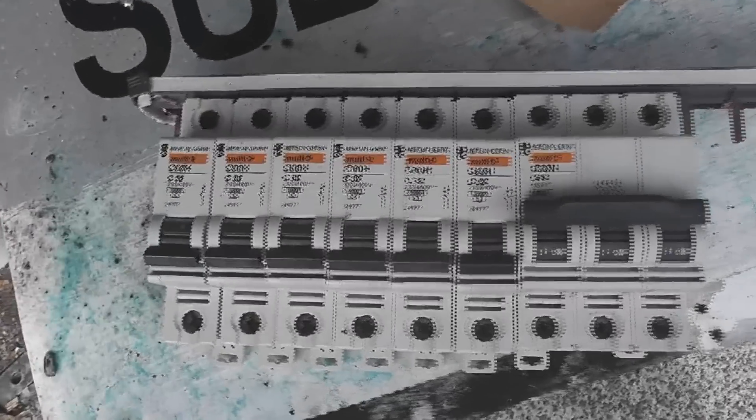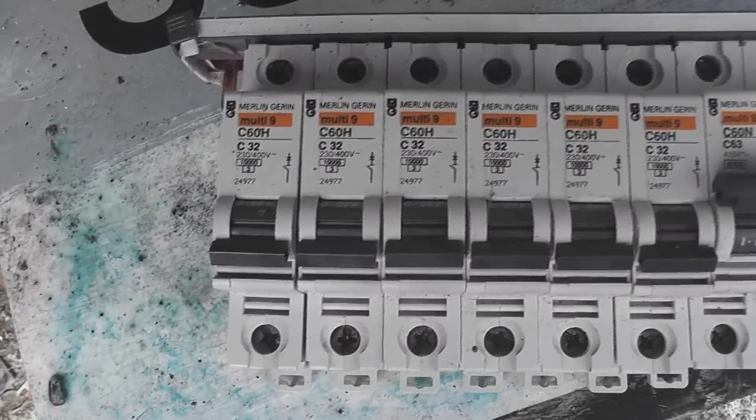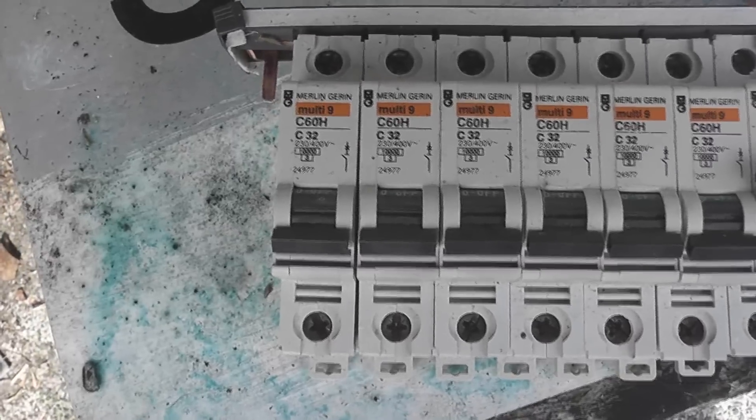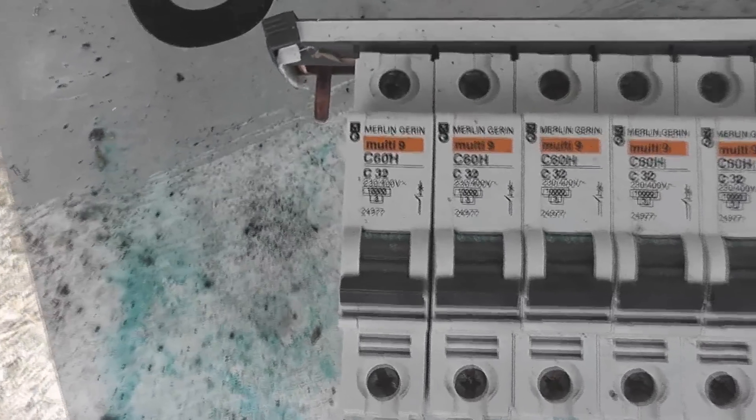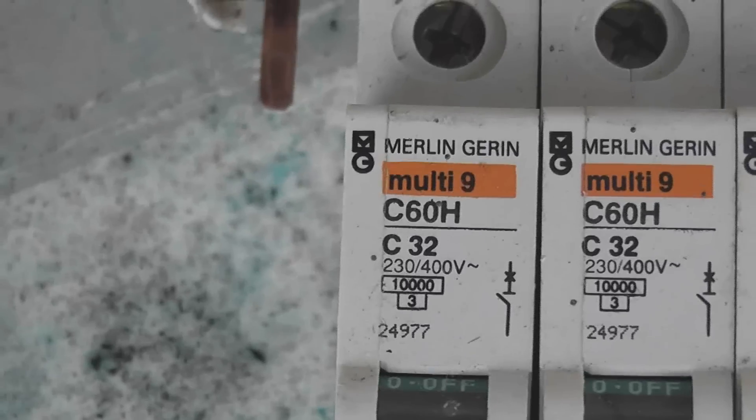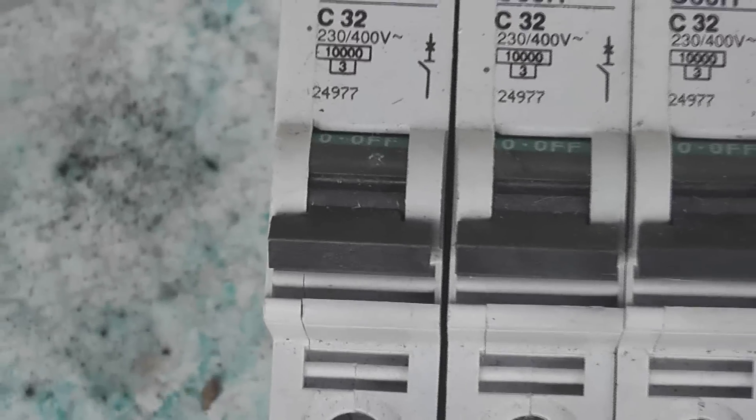Let's see if I can pop a 32A MCB. These are rated at 10kA — 10,000 amps for short circuit breaking current. So 32A, and I'm going to put it across the capacitor bank and see what happens.